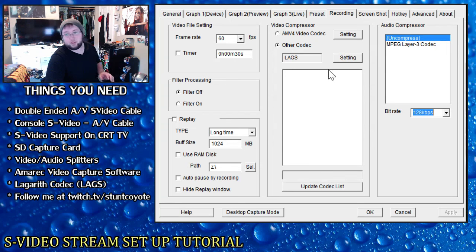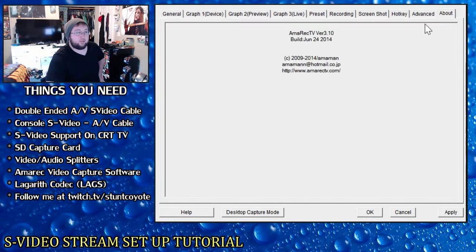When you download Lagarith codec, it should show up in the codec bar as 'lags.' This is super important because it single-handedly encodes all your screen scroll and makes everything look a lot better. Without it, you'll have a lot of screen scroll blur. Once you download it, it should automatically appear in AMarec's codec options — just make sure it's checked. Frame rate should be 60, and buffer size you always want set to 1024.